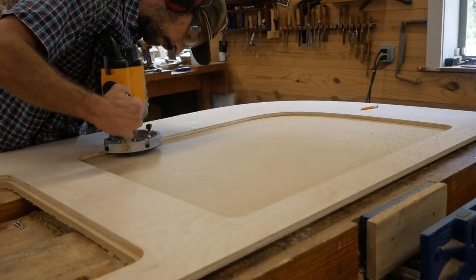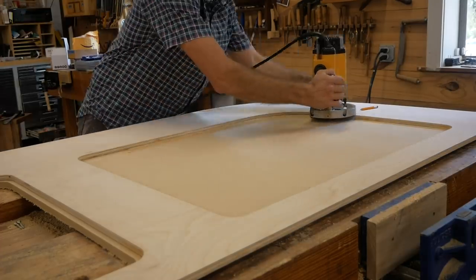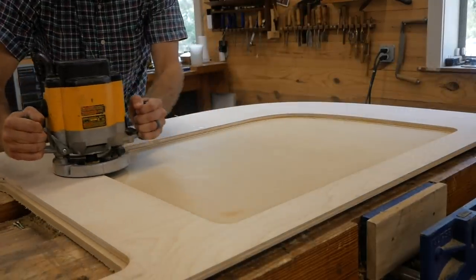This is all stuff that could be executed with ease on a CNC, but this is a great example of how with a simple plunge router you can do so much — you can do the same thing a CNC can do, just as effectively.